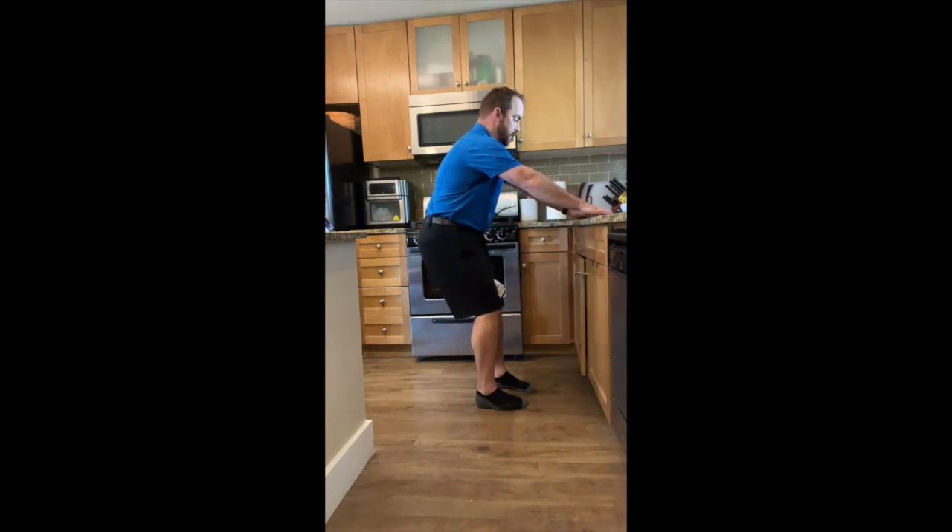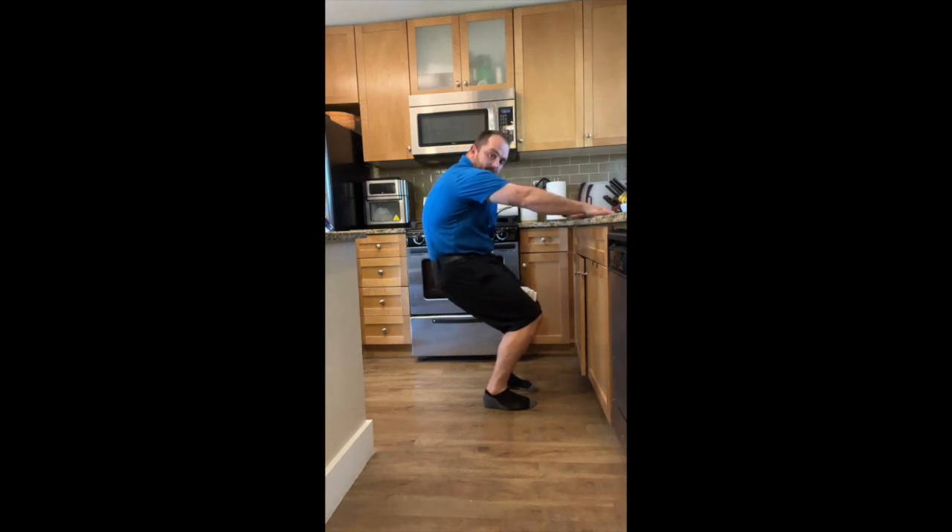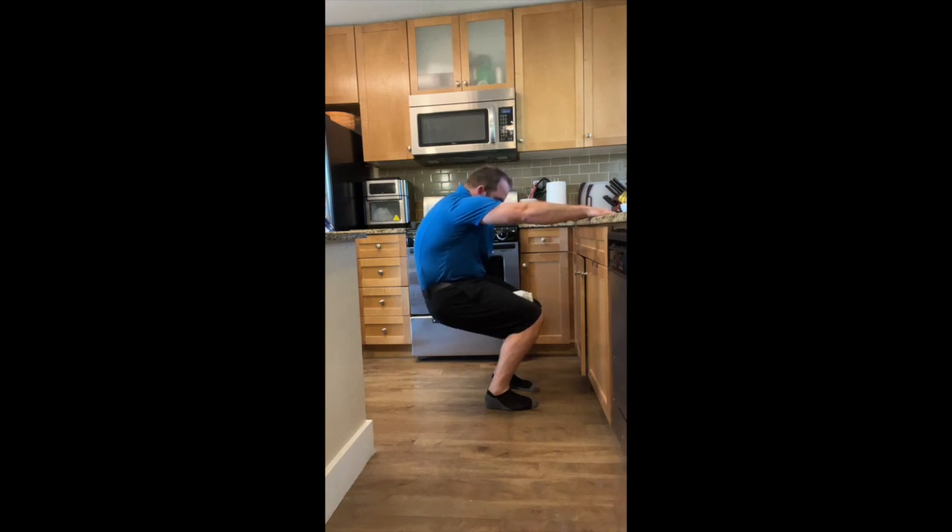Ideally you want your feet about parallel to each other. Stand out to reduce the slack. I'm going to breathe in through the nose, then exhale and tuck my rib cage down, and then squat down with knees going forward, keeping my ribs tucked.